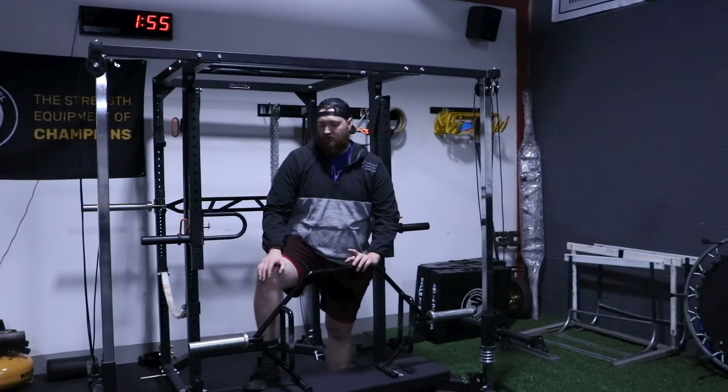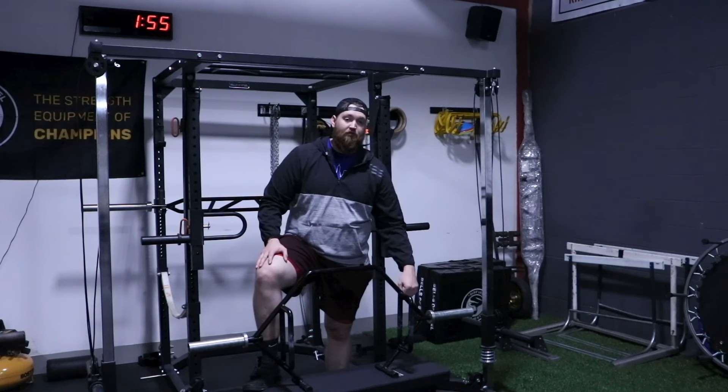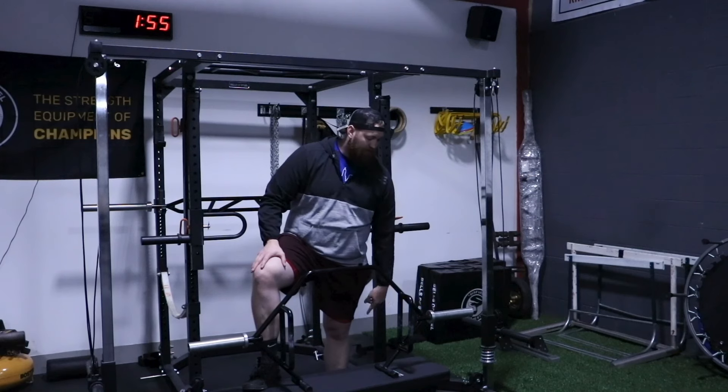Some of the features that are similar to our other bar: we have the two different handles, so if you want to do a low bar or a high bar pull with it. We still have the rotating sleeves.